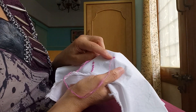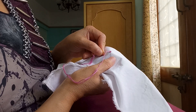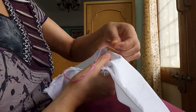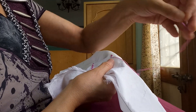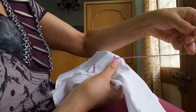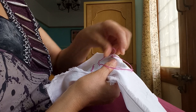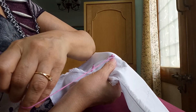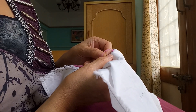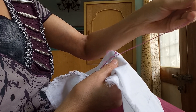Then this is the double knotted stitch. Then keeping some distance, we take another stitch. Then again taking this thread to this side, go under this stitch, and making a loop, again go under this stitch. Like that, go on stitching the same stitches.